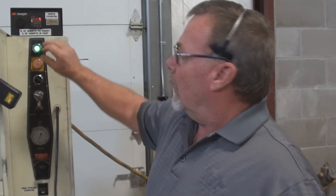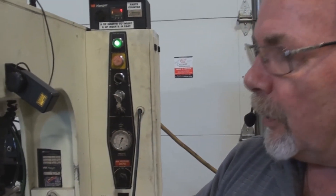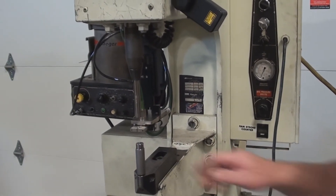A couple of features I failed to mention earlier: we have a parts counter up here that will allow you to count the number of fasteners that go in. I have it programmed for seven, so we'll go ahead and insert seven fasteners — at the end of the seven fasteners it signals that the part should be done. We also have a laser light here, which will help the operator locate the point where the hole should be placed to locate the lower tool.